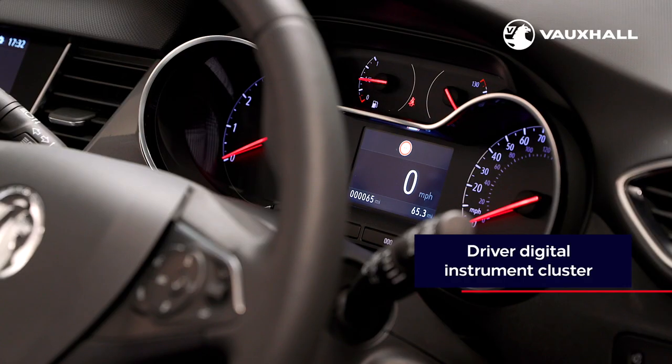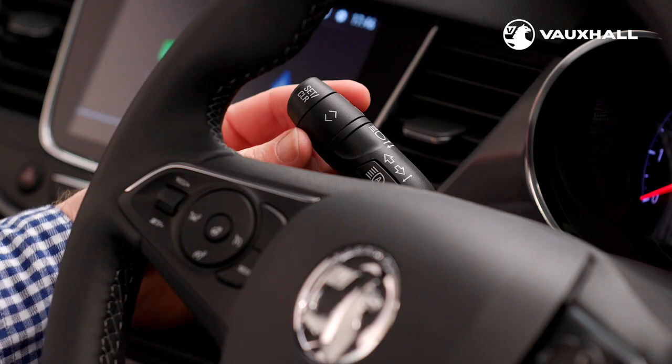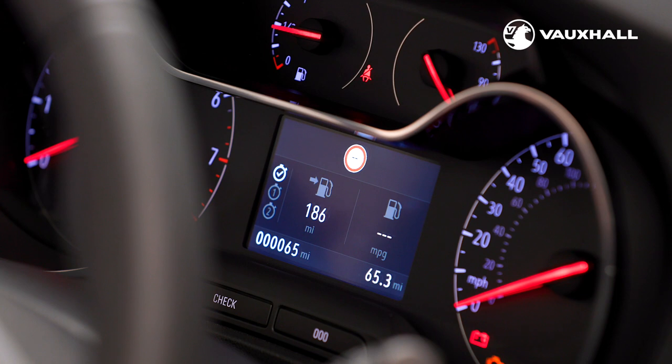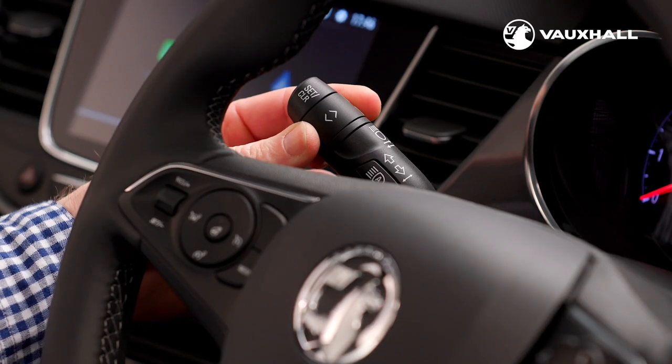The digital instrument cluster is found here between the dials in front of the driver. As well as your total mileage and trip information, it can show your speed and speed limit via the speed sign recognition system. Using the rotary control on the left hand steering wheel stalk you can adjust the menu to show your fuel economy, average speed and range. If your Crossland also has satellite navigation, you can see this by selecting it from the menu.